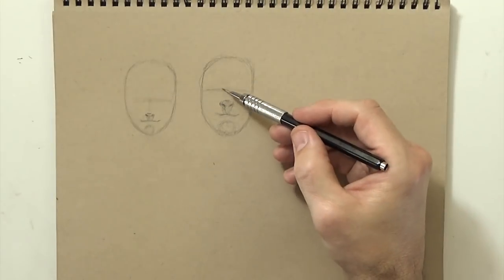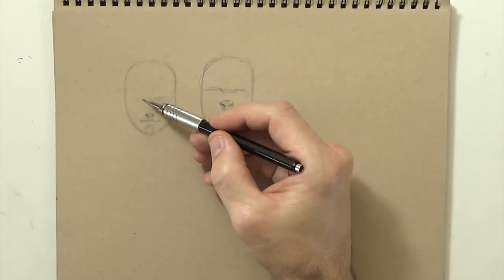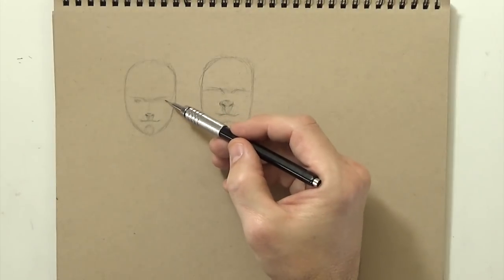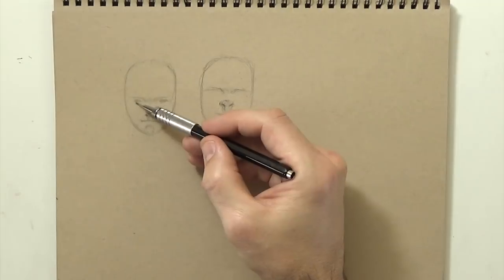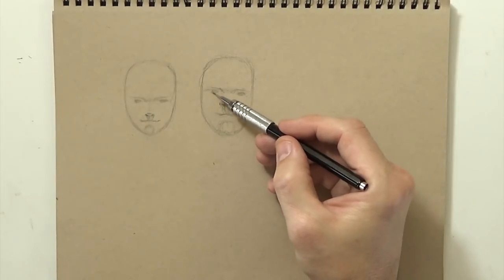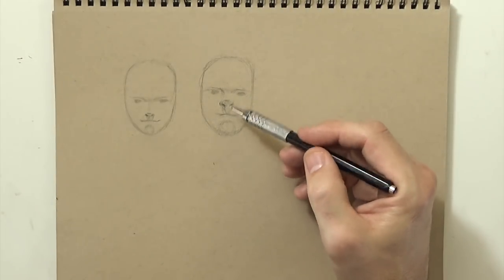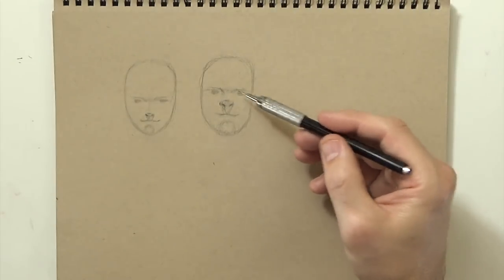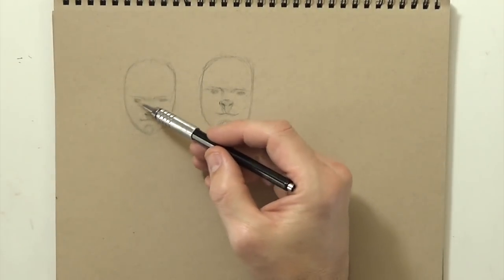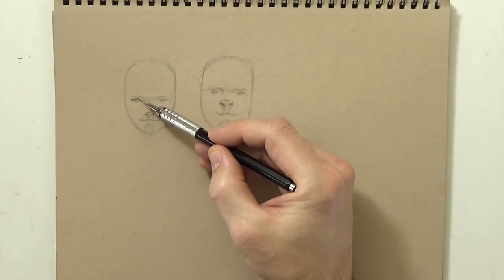Then I like to kind of draw in where the brow is on both faces. For me I prefer the eyes not to be too big — sometimes I'll just do little circles and add the details in later. This guy is going to be more like a Hulk type, so his nose is real close to his eyes. I feel like with guy faces I'm a little bit more free to change things around, but for girls I keep things pretty standard. A lot of times I'll draw in the eyelashes next.